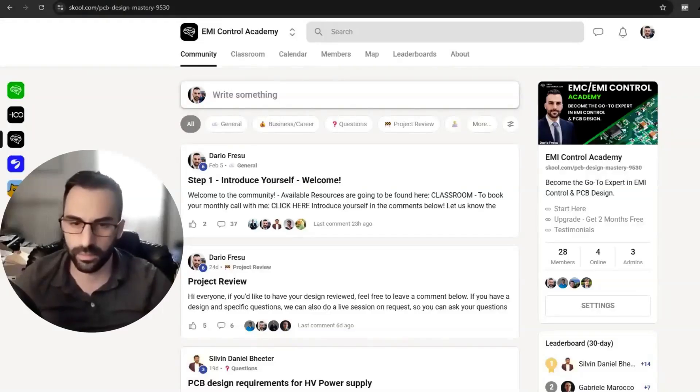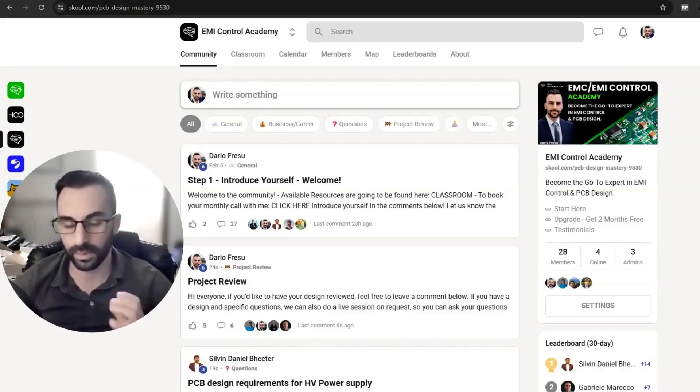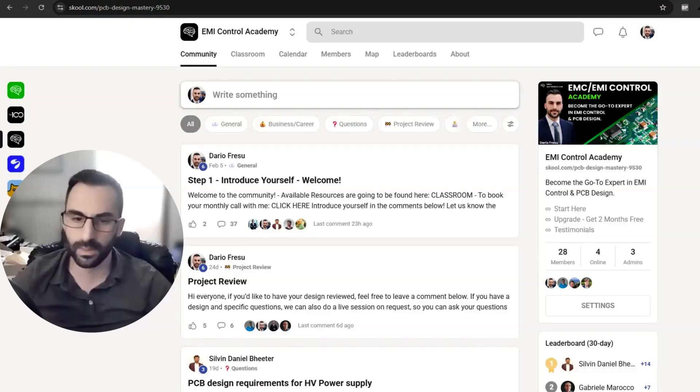In this video, we're going to do a quick review in terms of EMC and signal integrity for one of the boards designed by one of the members of the academy. My name is Dario Fresu. I'm a fourth-generation electrical specialist and principal EMI control engineer at fresuelectronics.com, where we train engineers including Fortune 500 subsidiaries to master EMC design with a strong focus on practical EMI control.